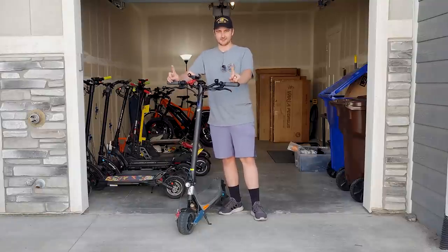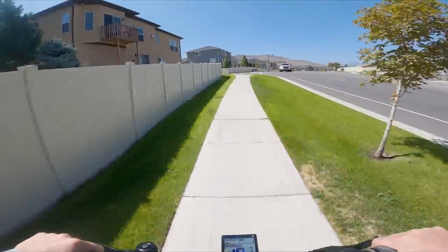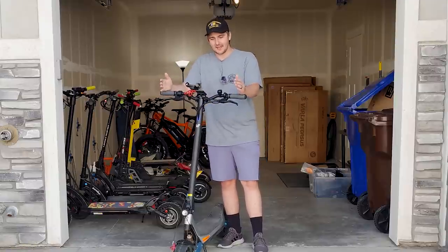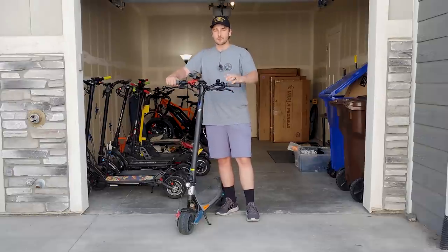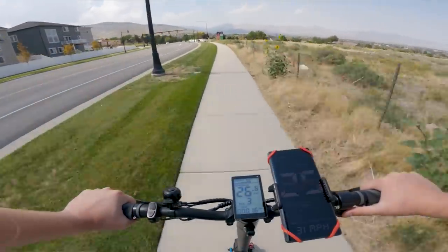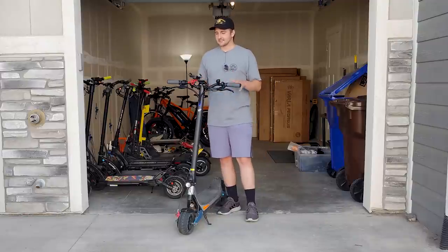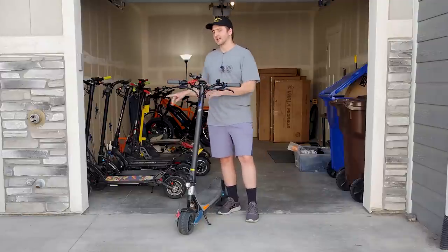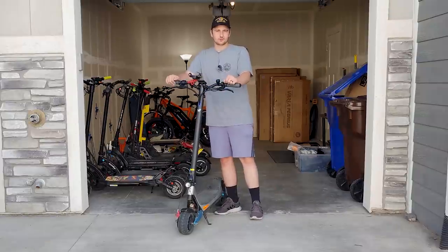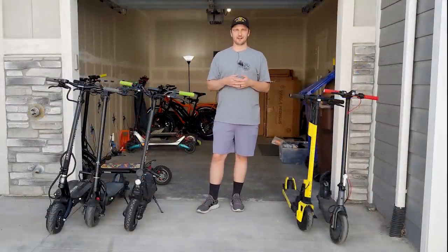Finally, my most recent scooter is the Varla Pegasus. It sits around the thousand-dollar mark and is closer to the Kaabo Mantis 8 in terms of performance and bang for the buck than the Titan. Right now I lean slightly towards the Mantis 8, but I've really been enjoying riding the Pegasus — my range test and first impressions are already out. After a full review, I'll do a direct comparison between the Mantis 8 and the Pegasus. The Pegasus does have a few things going for it — specifically speed and it's a little bit longer.